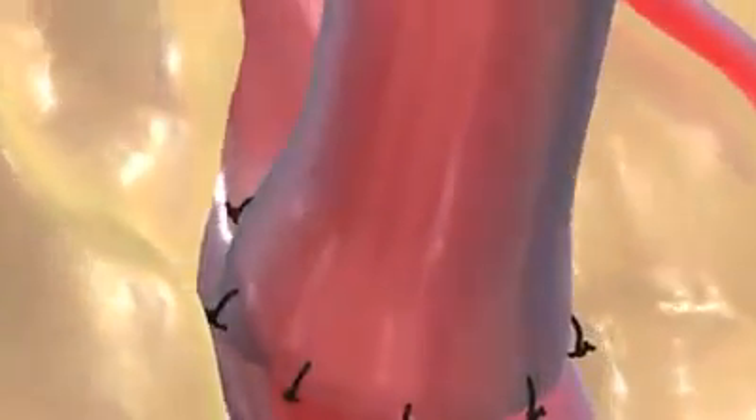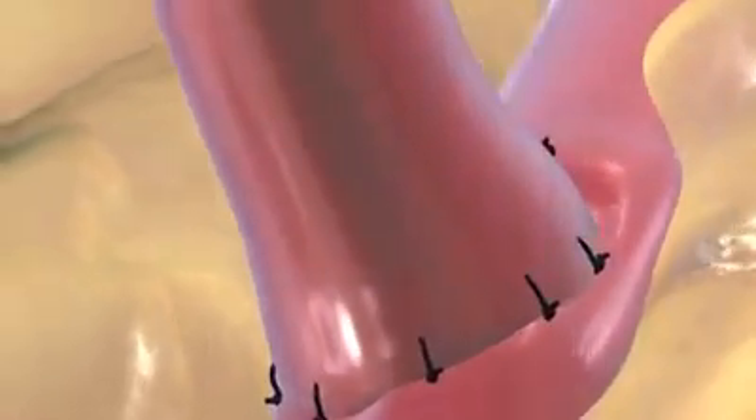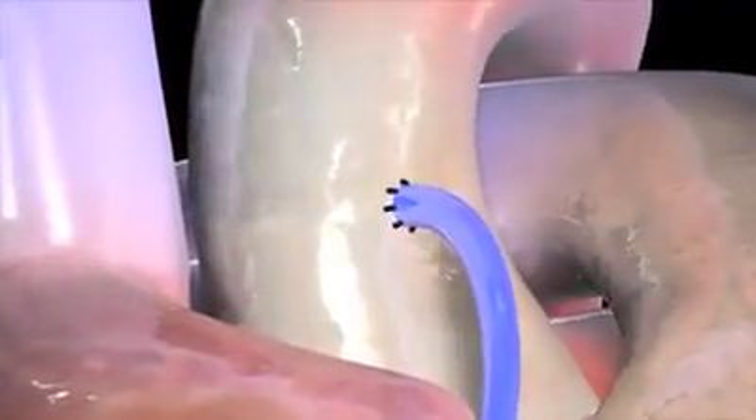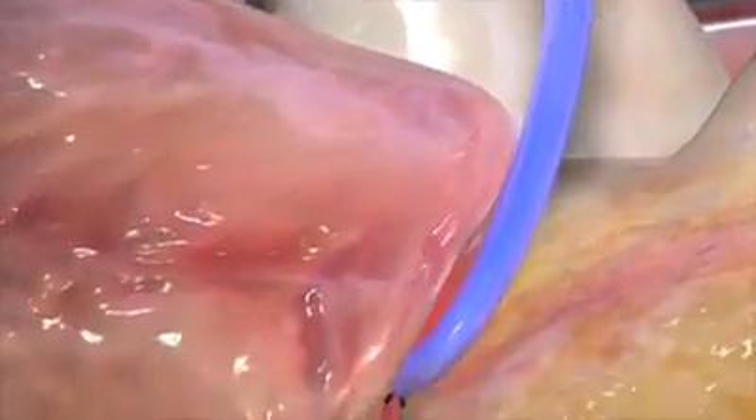If she's using the vein from your leg, she'll remove it, then connect one end to a healthy artery and the other end to the narrowed artery, just beyond the blockage. Once these grafts are in place,